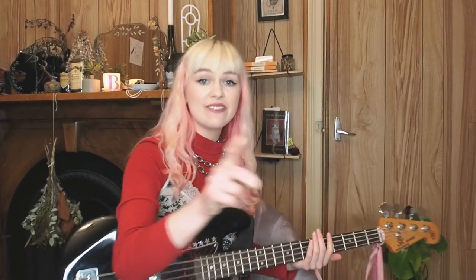Tip number seven: keep your bass in easy reach. Keep it out of the case. Keep it in your bedroom, preferably with an amp and a lead there ready to go. You want as few obstacles as possible between you and playing the bass. This way, you're most likely to make a habit out of practicing.